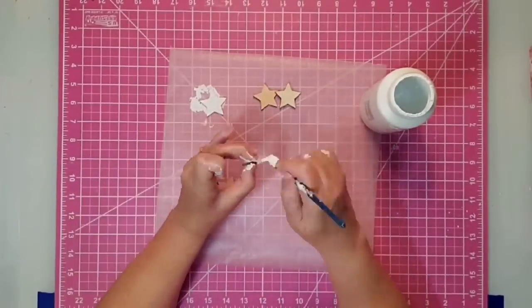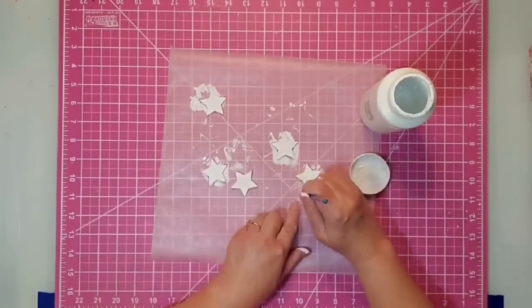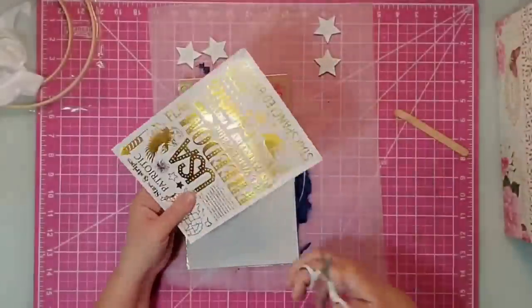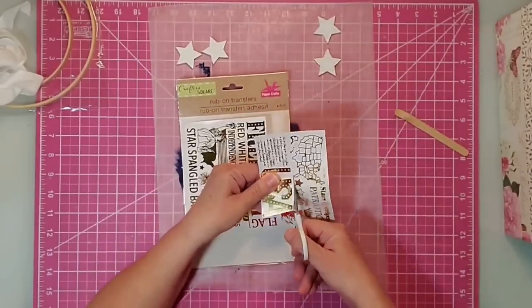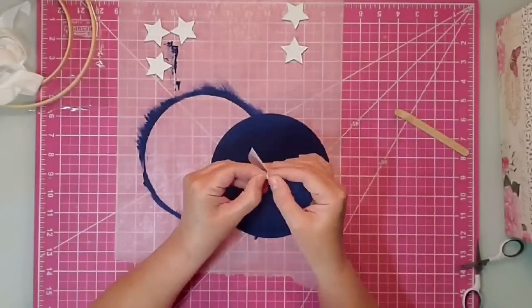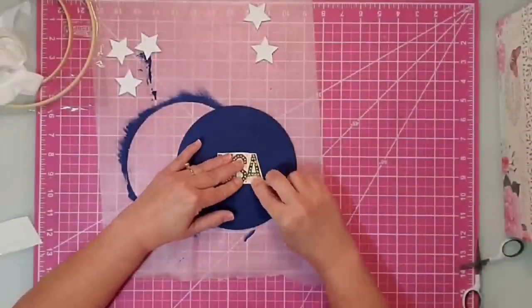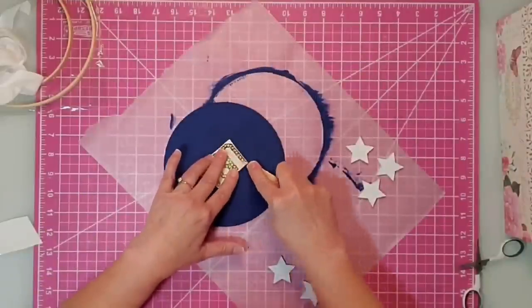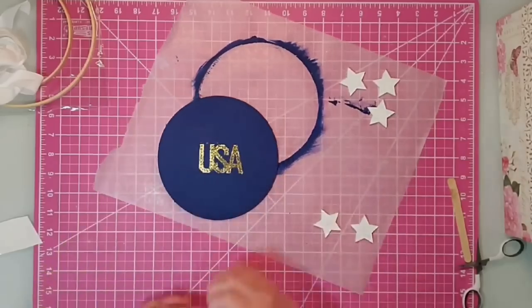I started by painting all the little stars with white Waverly chalk paint — that took a couple of coats, especially on the dark edges — then I painted the wood round's edges and front with nautical blue chalk paint. When using rub-on transfers, cut out just the part you need and keep the rest intact for later projects. I'm using the USA portion — peel off the backing, center it on the wood round, then rub it all over with a popsicle stick to transfer it. It turned out much prettier than I expected — super shiny, great coverage.